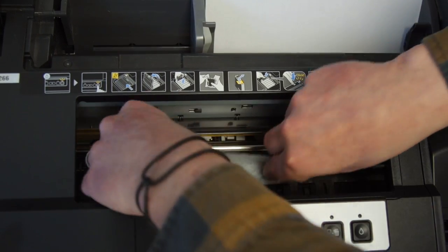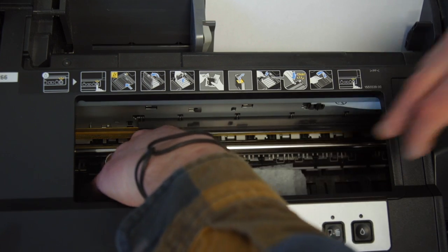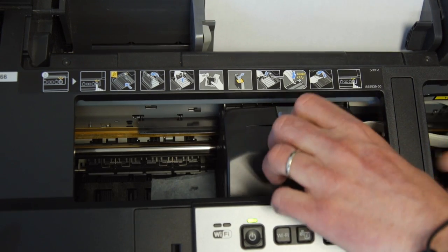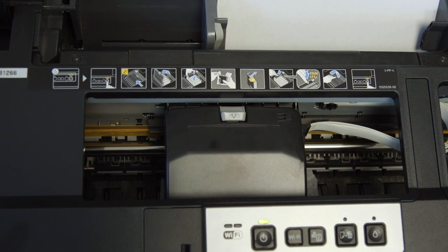Next we're going to place the paper towel into the print pad, lay it flat, push your print head to the left with your hand, and let it rest over the paper towel for about 15 minutes.